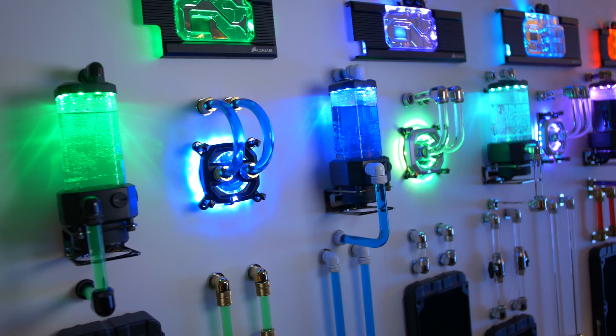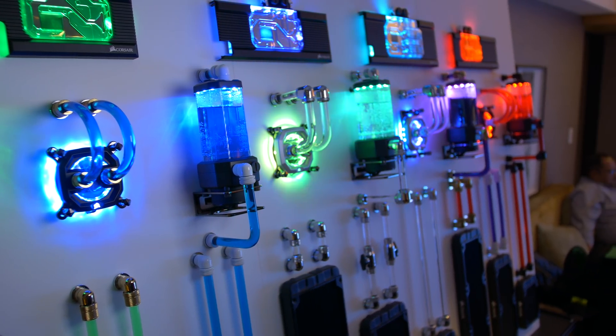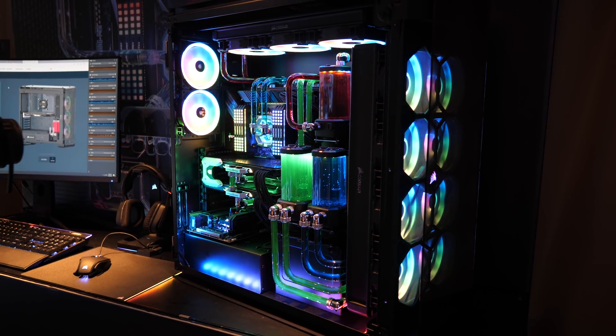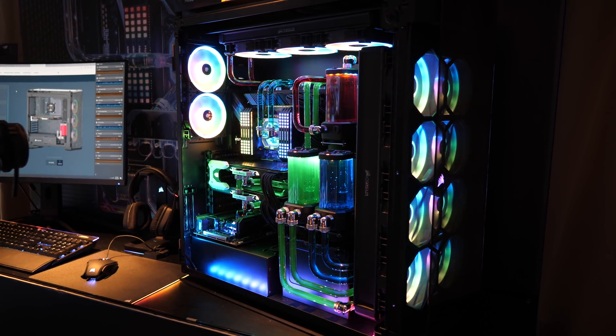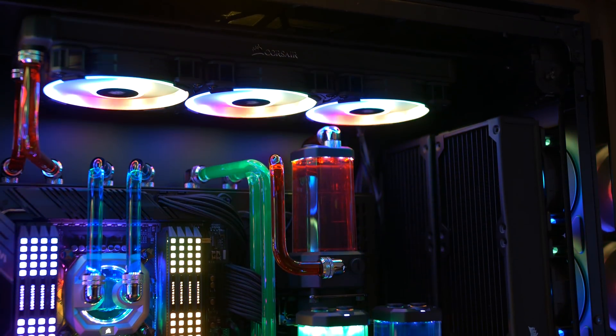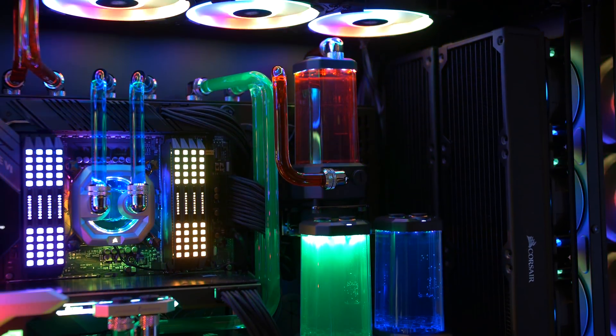This is what we've made the trip out for — Corsair's new and very massive range of Hydro X bits. This stuff's been in the works for a very long time now, but that's understandable as Corsair wanted to make their jump into the DIY custom liquid cooling market with a full range of products. That means multiple CPU water blocks, GPU blocks, radiators, and boatloads of fittings.